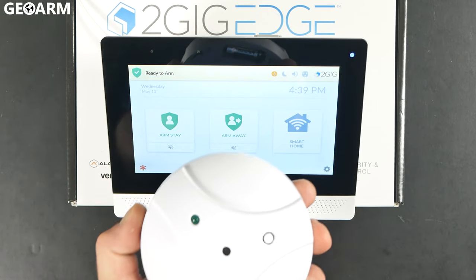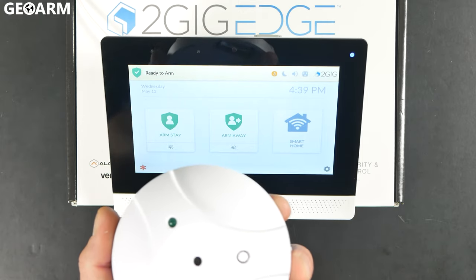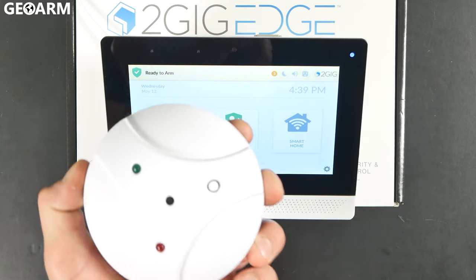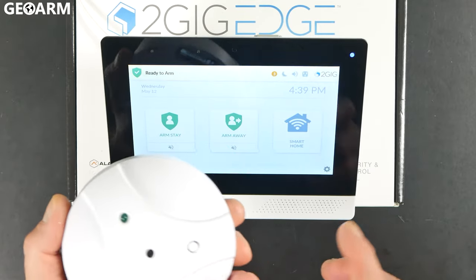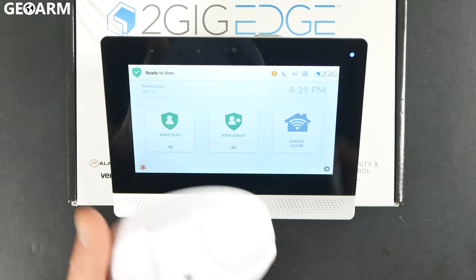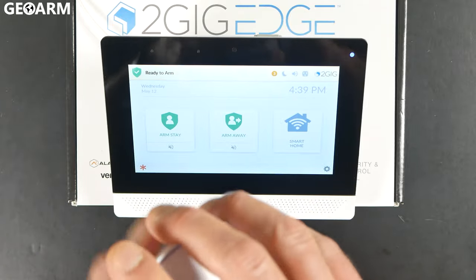Hey guys, it's Drew with GeoArm and I'm back to talk to you about the 2GIG Edge and learning in the 2GIG-GB1E-345 glass break detector. Super easy to do. The first thing you're going to do when you get it out of the package is remove it from its back plate, which is very easy to do as well, but I've already done so.